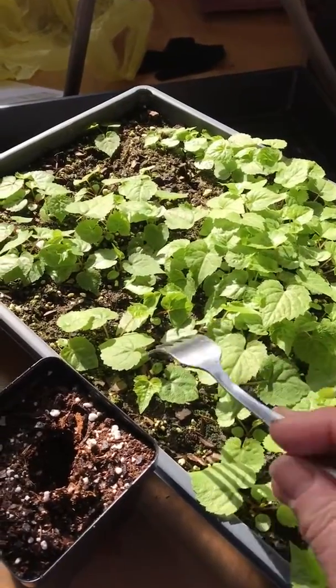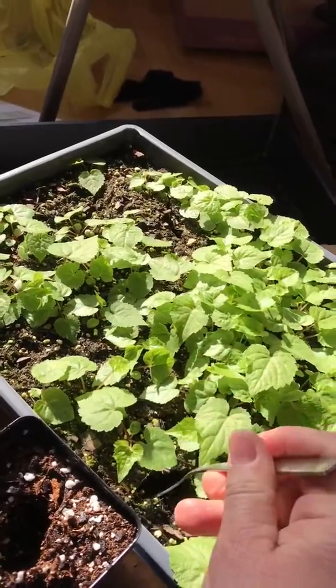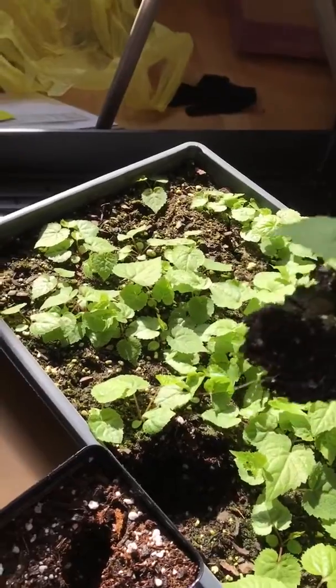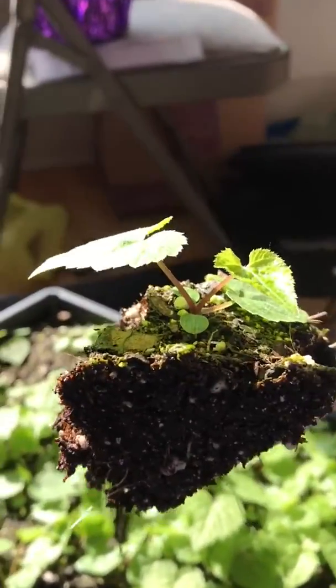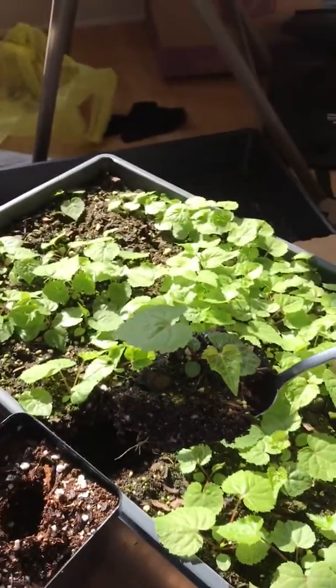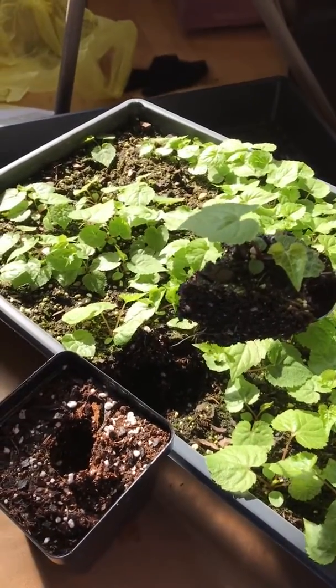I'm doing this one-handed so it's a little challenging. I'm going to dig in and show you how this works — just find a plant you can kind of pull out. You try to do as little root damage as possible. There are some roots dangling down that I want to get. Many natives really resent transplant, so you try to be as gentle as you can, and that fork really helps.